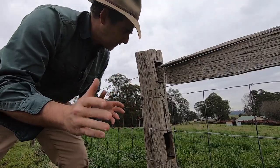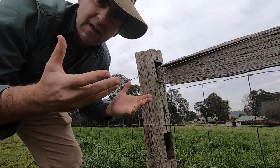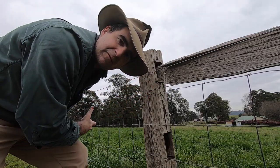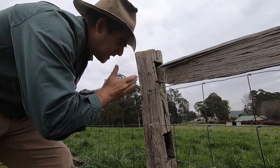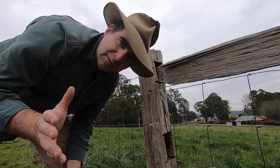You put a little bit of pressure on the fence, you wiggle it up and down, and there goes your staple. Now you've got metal on the ground where your stock are grazing, you can get hardware disease, and you've got loose fences that you're constantly replacing.